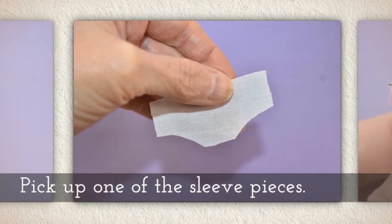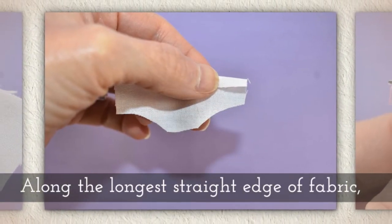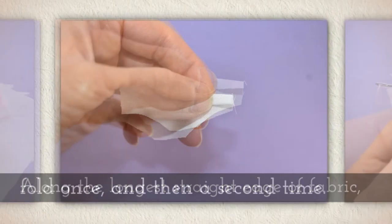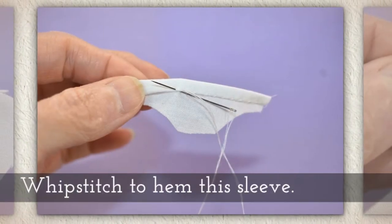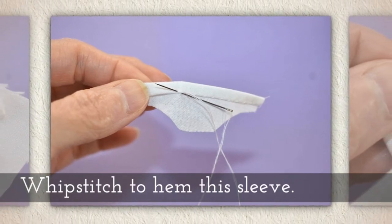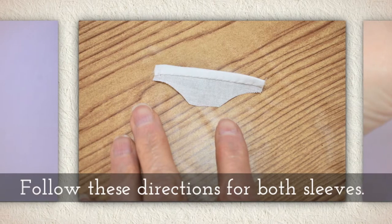Pick up one of the sleeve pieces. Along the longest straight edge of the fabric, fold once and then a second time. Whip stitch to hem this sleeve. Follow these directions for both sleeves.